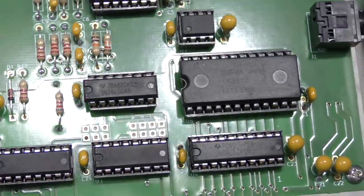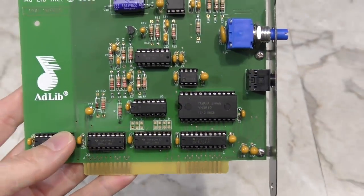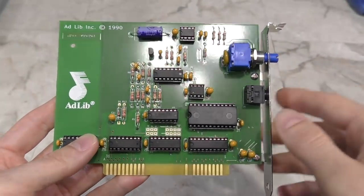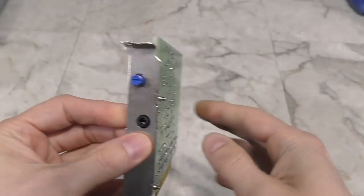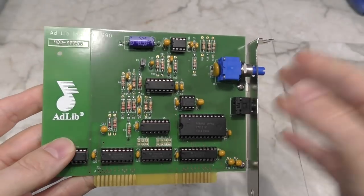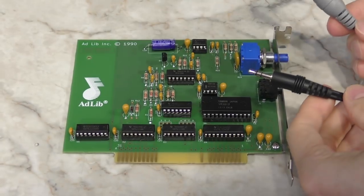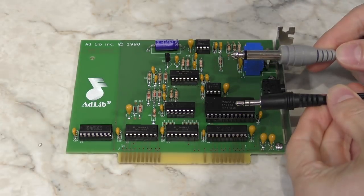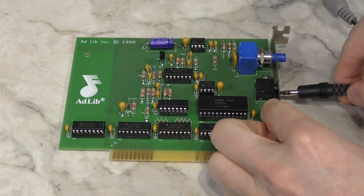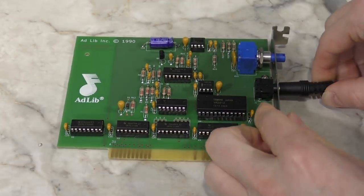Now this clone looks really nice, but there are some differences I'll point out. First of all, one dead giveaway that this is a clone is that all of the chips are socketed — I don't think any real AdLib cards had socketed chips. Also, the original AdLib came with a larger style headphone jack, but later models did move to the smaller ones, so this clone is just replicating the later models.